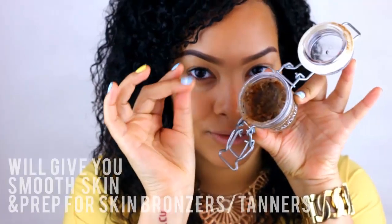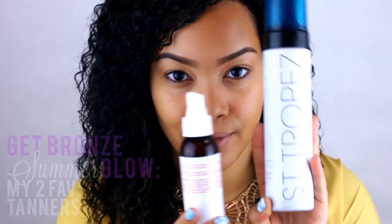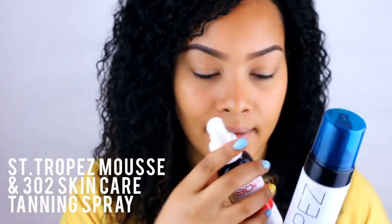When getting ready for summer, I always suggest using a great scrub because it will really get your skin nice and smooth and prep for any bronzers or self tanners that you may use.